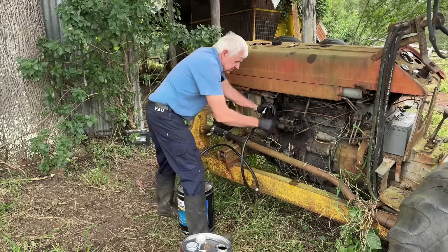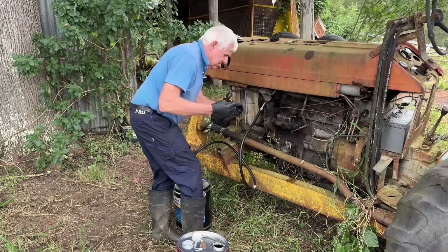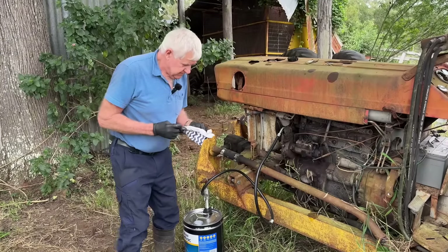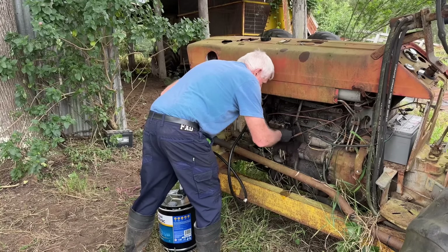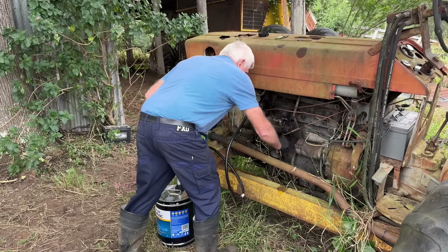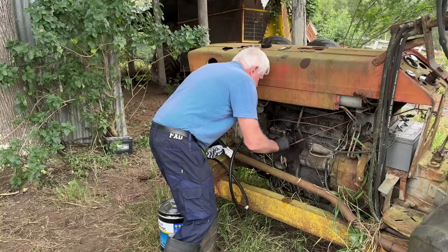I better just check the oil level before I overfill it. I'll get a rag and wipe the dipstick off. We've only got a drop on the dipstick so I've got a fair way to go.